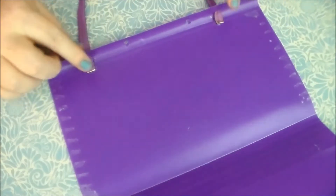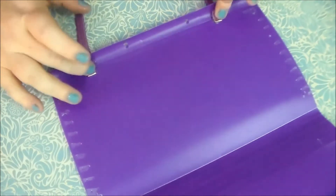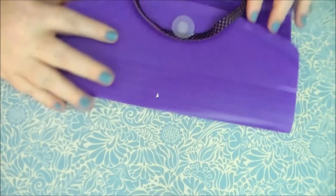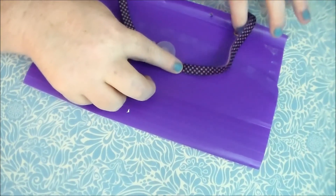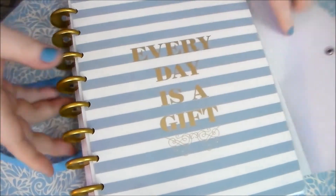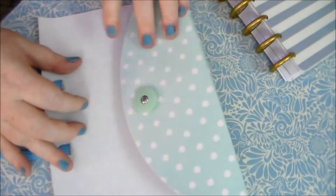Now that these have dried — it does take about 10 minutes, so I stopped the video so you wouldn't have to watch me hold it — that's going to get your elastic to adhere. While that's still drying I'm just going to show you what it looks like on the inside. This is the inside after it has dried a little bit, and then there's the flap.